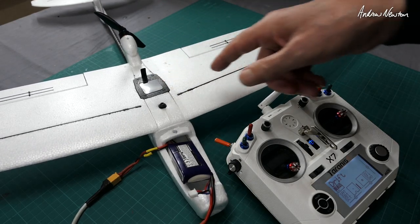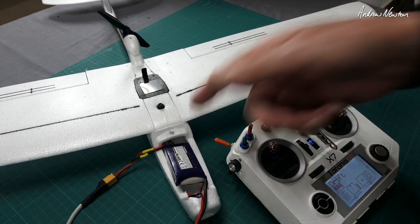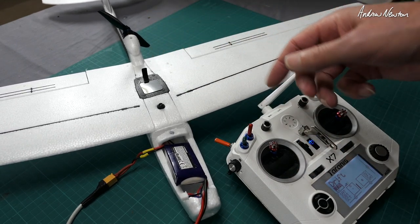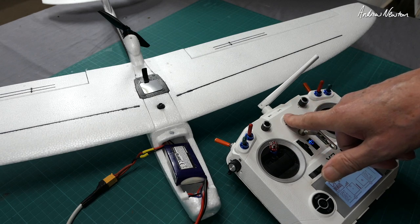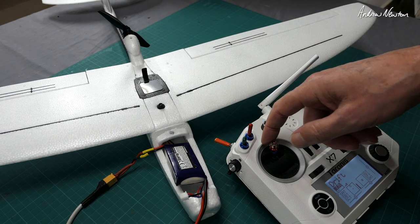To put the ESC into programming mode, put the throttle up, turn the ESC on, and wait for the music — that means you're in programming mode. One beep is brake mode, then go down.